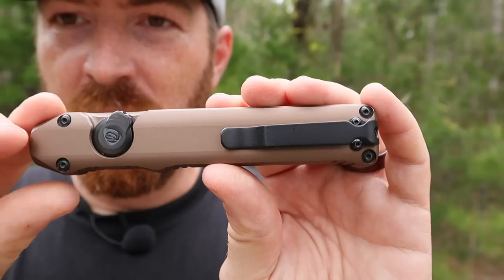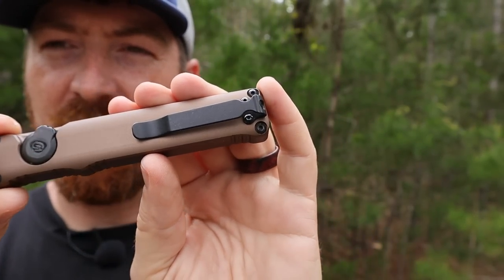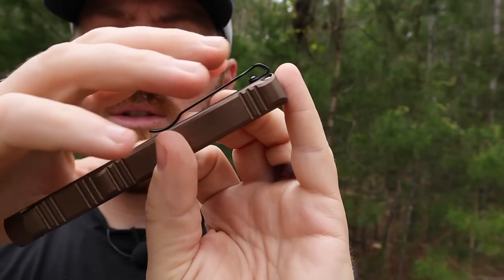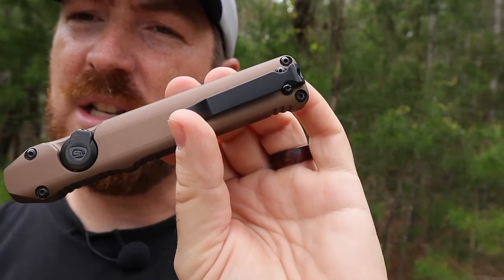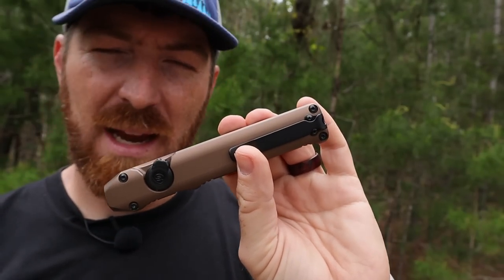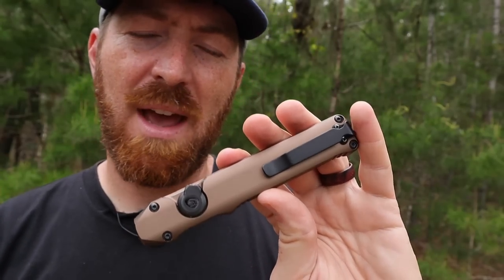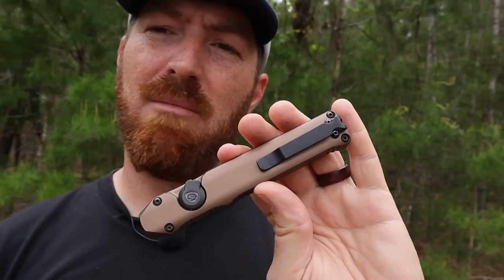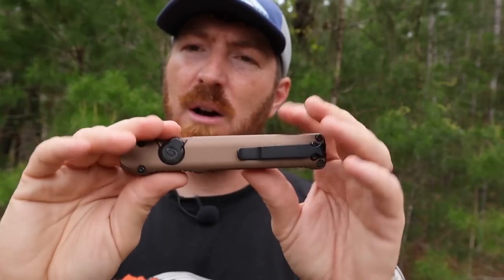This pocket clip totally takes a page from the awesome loop-over deep-carry pocket clips on your favorite pocket knife. It's very well designed — two screws, completely ambidextrous so you can swap it right or left. It's loop-over, so it provides deep carry and can go over tactical pants with reinforced lips. There's also a lanyard hole if you want to carry it a different way. It's a super well-designed, blacked-out pocket clip and I really like it.